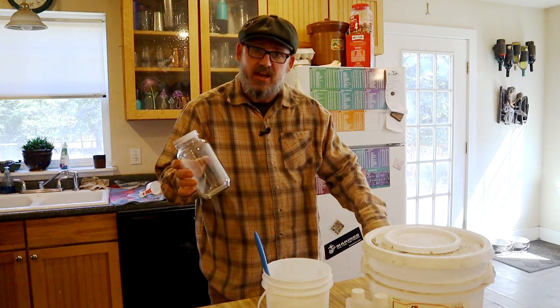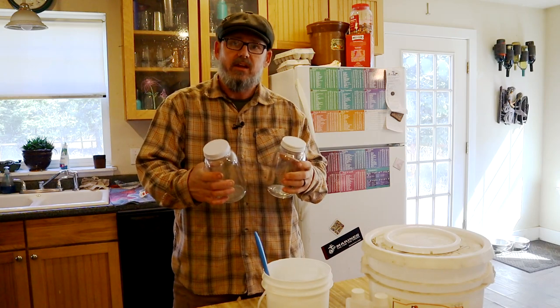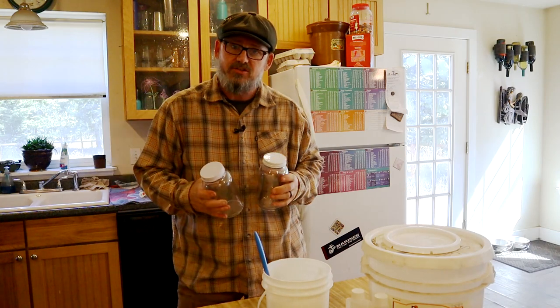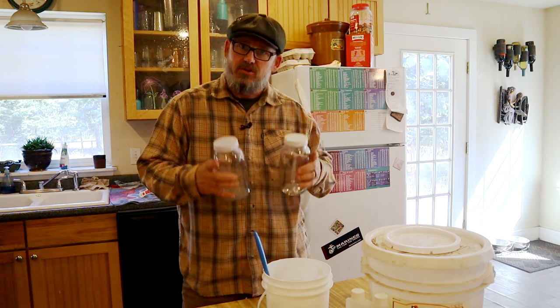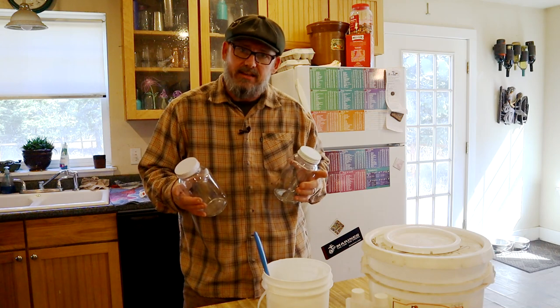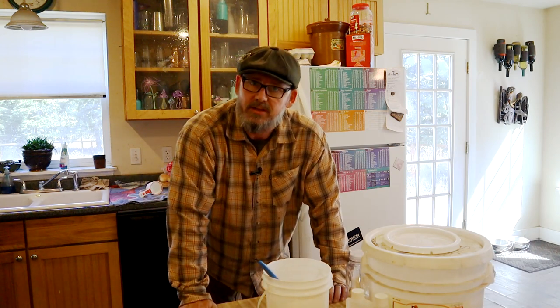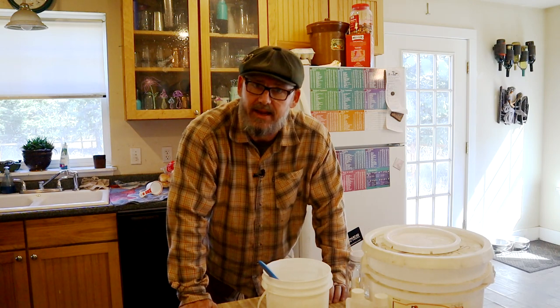I have an extra set of feeder jars because it's easier for me to pour the feed here, then take it out there and replace the jars rather than trying to fight the bees, take the jar, unscrew the lid, fill it up, and put it back — they don't like that. Do this carefully because it can become a sticky mess and you'll get ants. If you splash it all over the place, you will get ants.